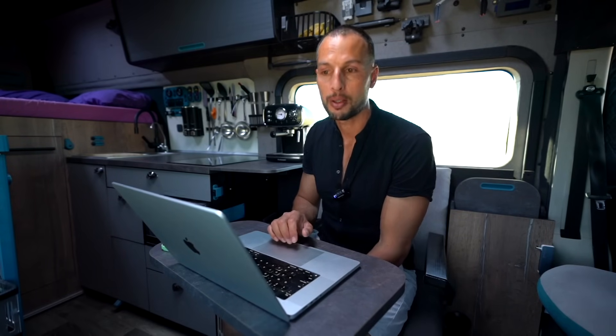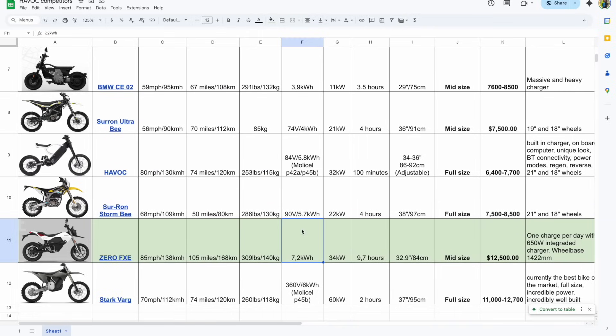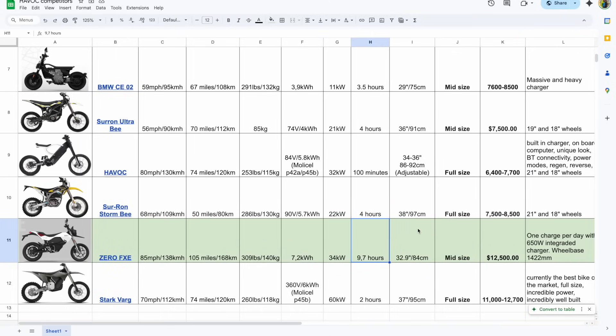The Zero FXE is a very common street bike at $12,500. It has a bigger battery at 7.2 kilowatt hours and good peak power at 34 kilowatts, which will satisfy a lot of people. It's a heavier bike at 140 kilos or 310 pounds, which makes sense for what it is. Maximum speed is impressive — almost 140 km/h or 85 miles per hour. The typical big problem here is that it's essentially overnight-charging only, so you need to plan and prepare. They do have an integrated charger, but it's only 650 watts, making it slow given the larger battery capacity.